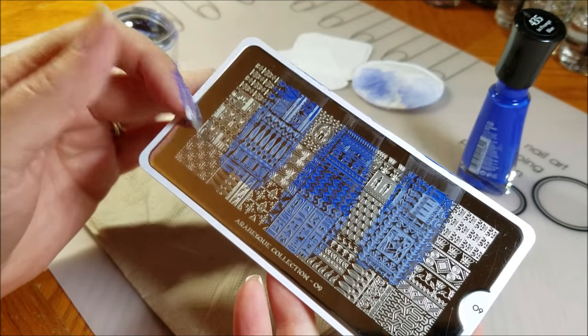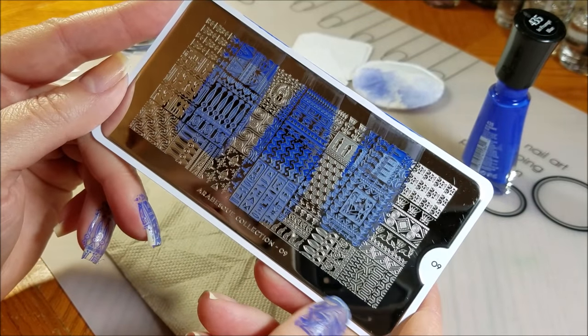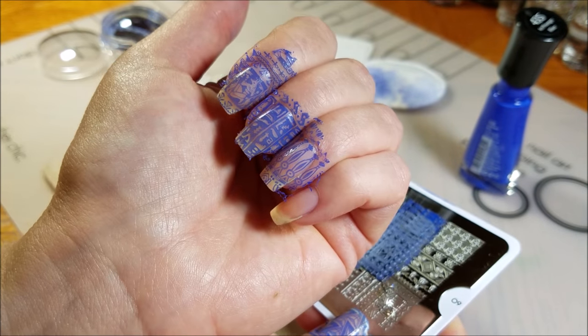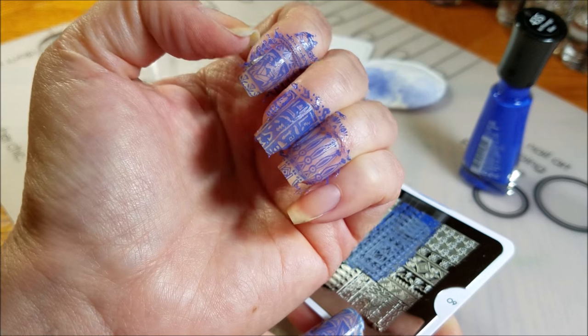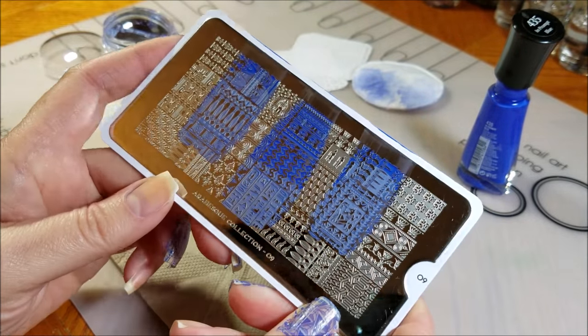Especially if you own the other Egyptian theme plates that they have, this is gorgeous and it will go so beautifully with that. But of course it's beautiful on its own as well. You can see that even with my longer nails I can get a lot of these patterns to fit for full nail images. I will link down below, and thank you for watching.